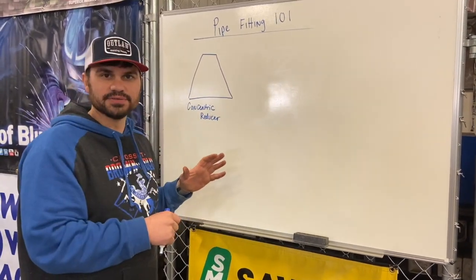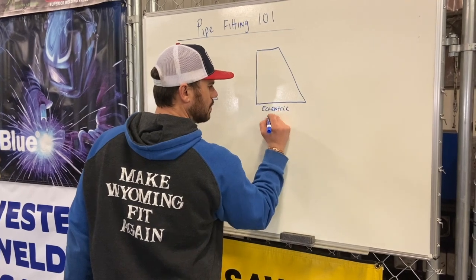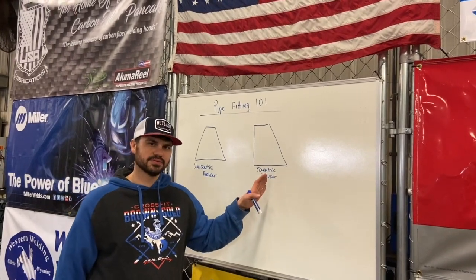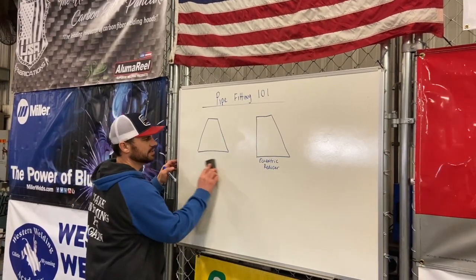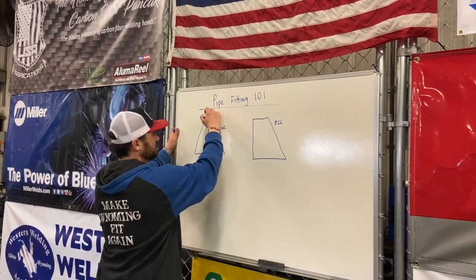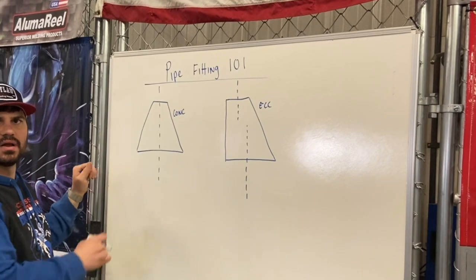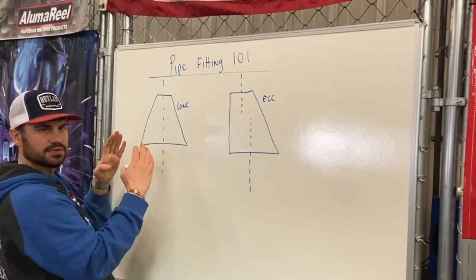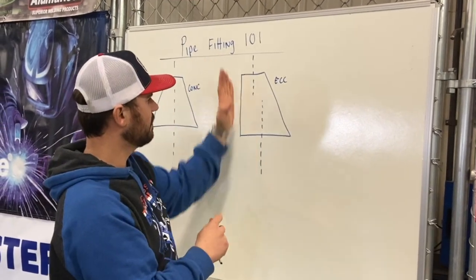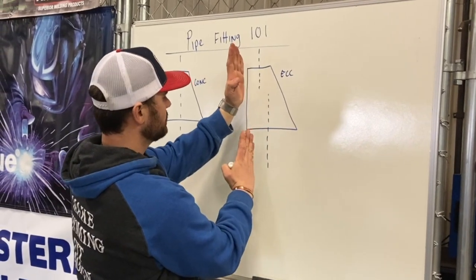The only other type of reducer is the eccentric reducer. So we've got a concentric reducer and an eccentric reducer. The big difference between these is the center line. The center line does not change on a concentric reducer — it stays the same. On an eccentric reducer, because we have a flat side and we're only coming in on one side of the fitting, the center line changes. On the concentric, it's the same; on the eccentric, they're different.